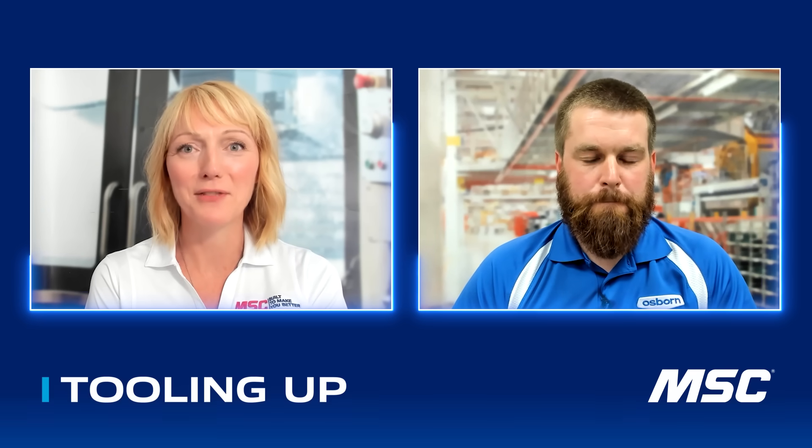Over the last two years you've added a significant number of products to this line — where does that come from? A lot of the time, what we call our custom solutions end up just being a slightly different size or a slightly different grit than an already existing product. So we'll take those custom solutions and turn them into a standard item and expand our offering with that.